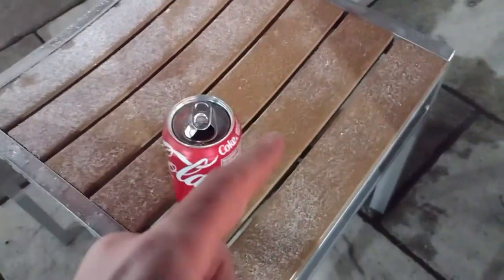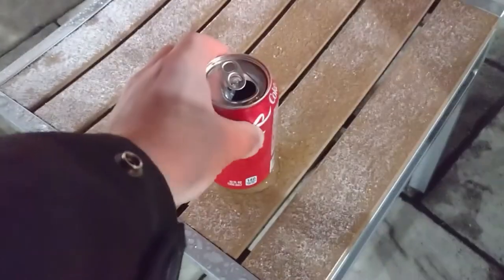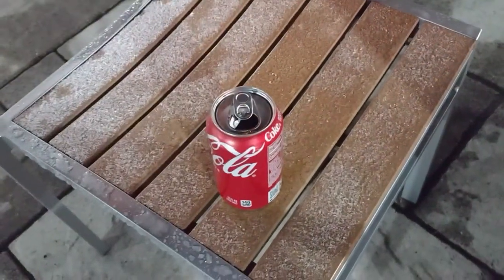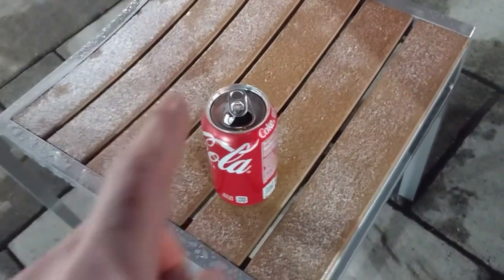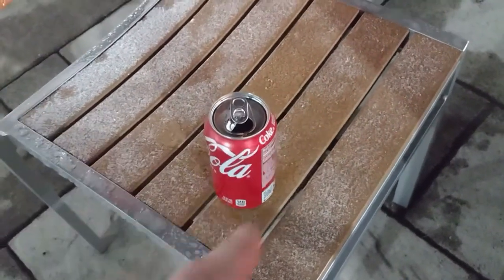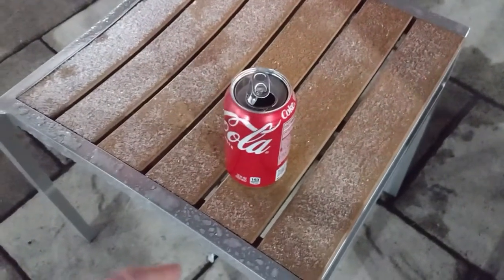Check this out — I just took this Coke out of the refrigerator. It's really cold, but it's even colder outside than the can is right now.